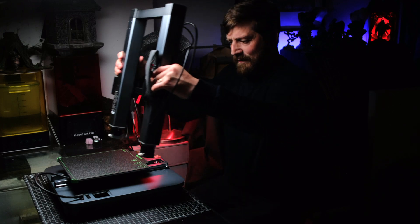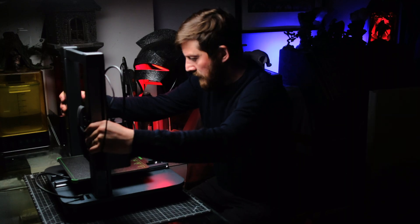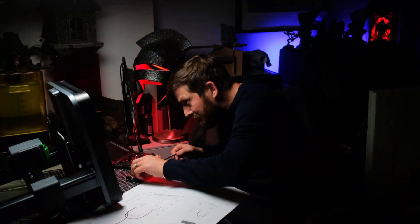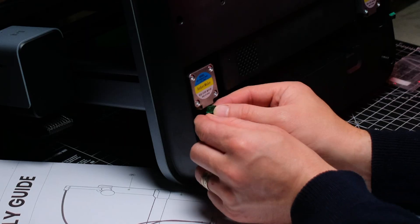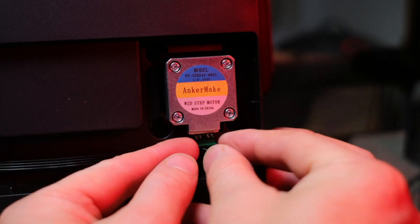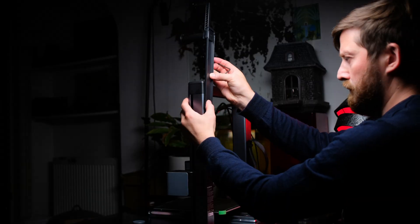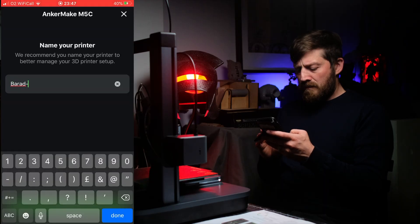Let's see how beginner friendly this really is. As you can probably tell, I've been sent an FDM 3D printer, specifically the M5C by Anchormake. With the tagline of 'Make more with less effort,' this couldn't be more perfect timing for me. My real life job has been kicking my butt this year, and finding the time for my hobby and making videos has been very difficult. But I'm excited to give this a try because I have had several projects floating around in my imagination that require some big 3D prints.